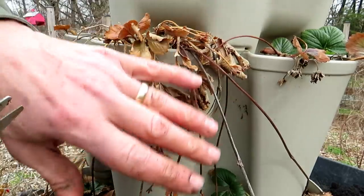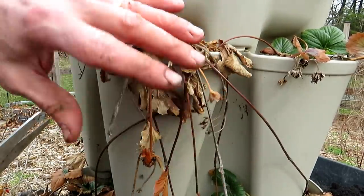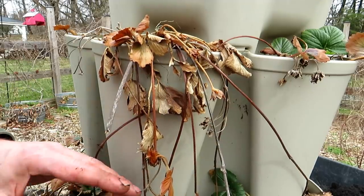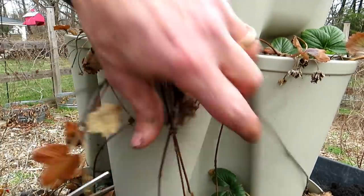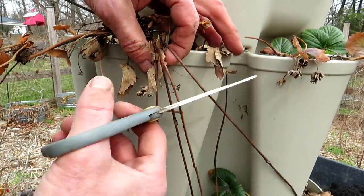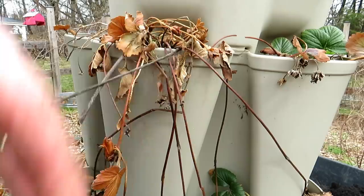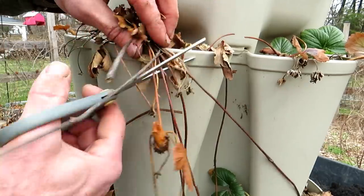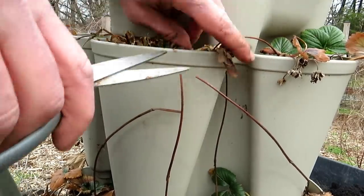These are my GreenStalk vertical towers. I'm affiliated with them — check out the video description if you want to pick these up. They're wonderful for strawberries, leafy greens, and I grow peppers in there too. Right up top here, you can see I've dropped runners down from last year and put them into different pockets, and all the baby strawberries have basically grown in those pockets. Now I'm just cutting all of this off — trimming it all away.